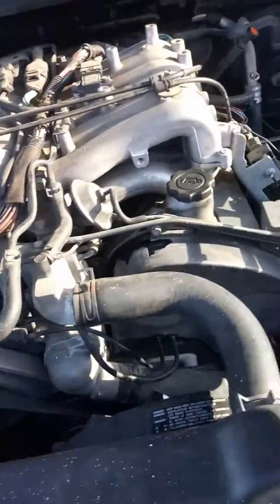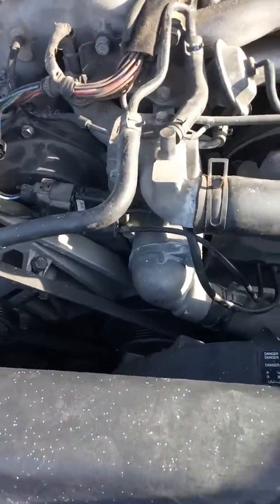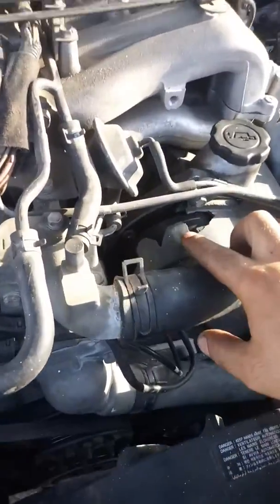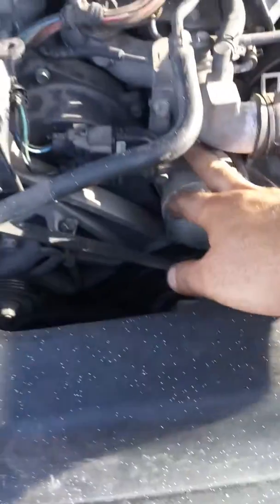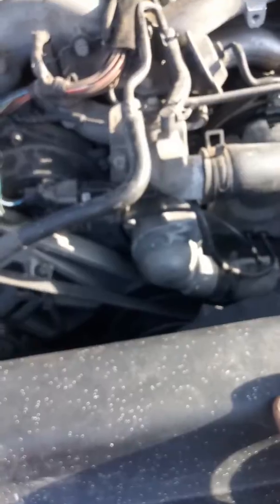I changed all the spark plugs, wires, and coils — everything checked out okay. Somebody also suggested it might be the camshaft sensor, so I replaced that too, but the code was still there.